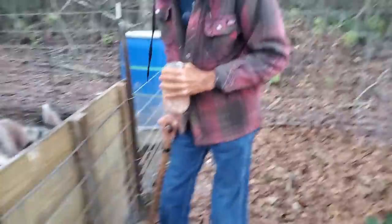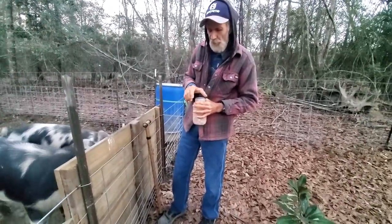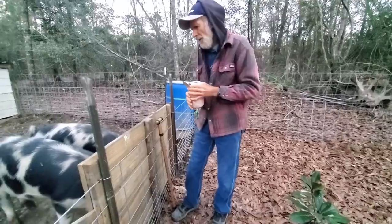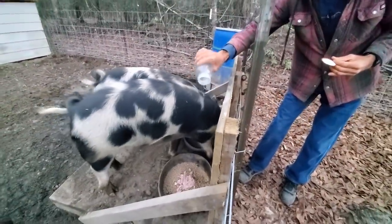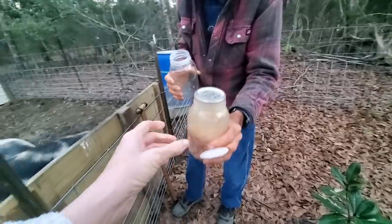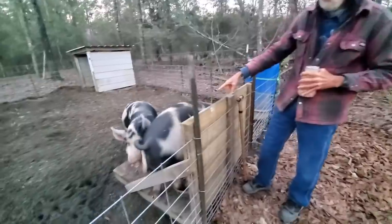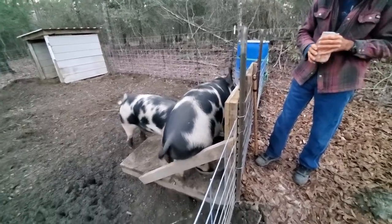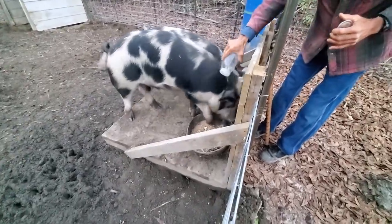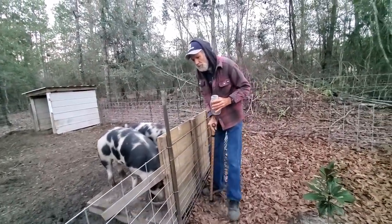We've got some stuff that was questionable — this is from August 17 and 18. It's broth and meat and it was quite cloudy, but broth does get cloudy. It's been pressure canned. As we have things I'm questionable about, I'd rather feed it to the pigs than have us eat it — this has been about three and a half years. They're total pigs, they're greedy — that's why they call them pigs.